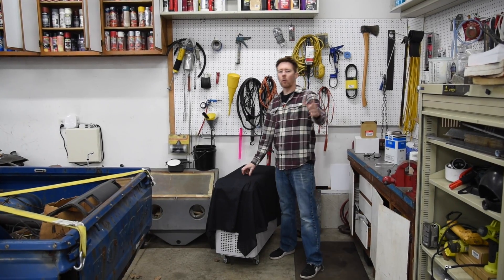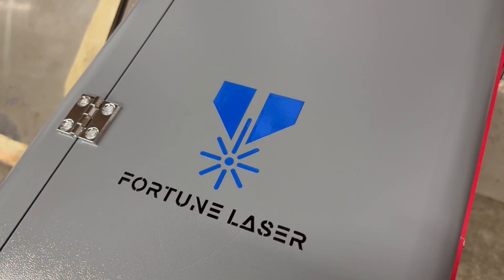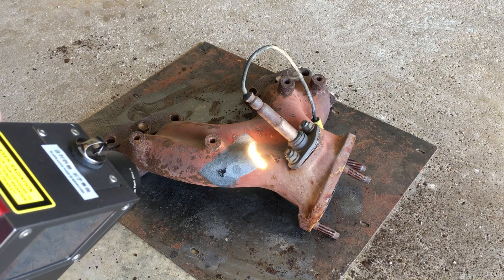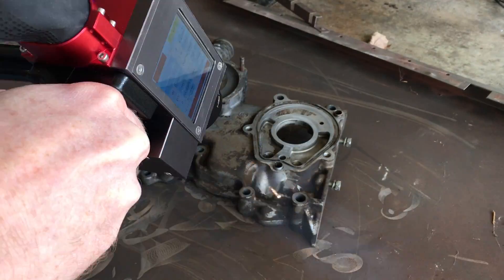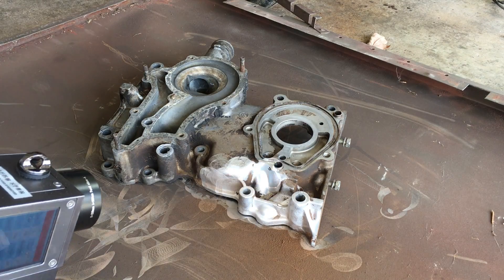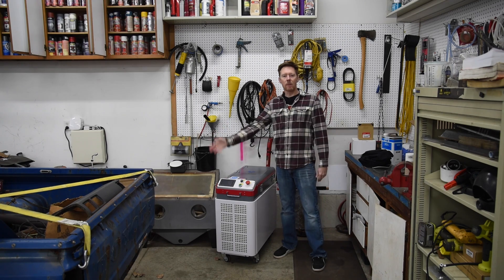Today, I'm answering all your questions about this 200 watt pulsed laser cleaning machine by Fortune Laser. First, I'll go over the advantages of pulsed versus continuous wave machines. I'll also show you how well it cleans rust, paint, grease, and more, as well as some tips to keep it working efficiently. Last, we'll talk about pricing.